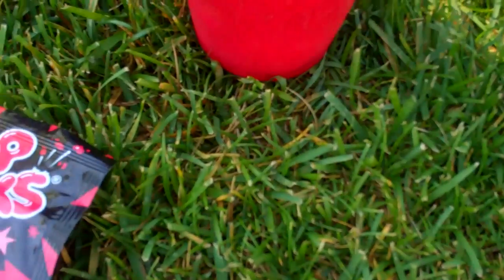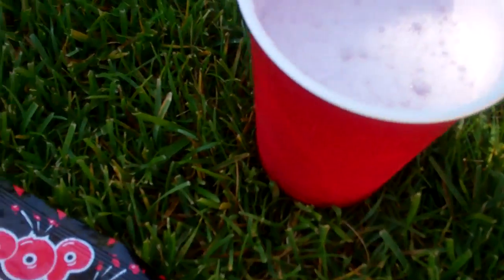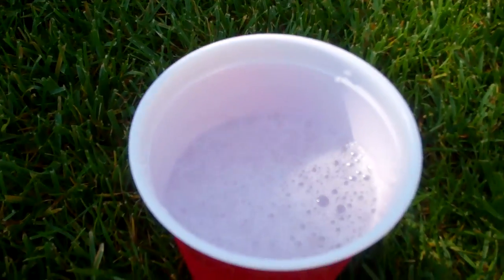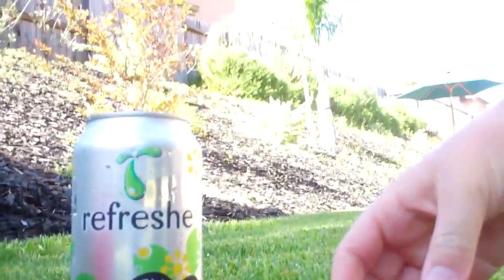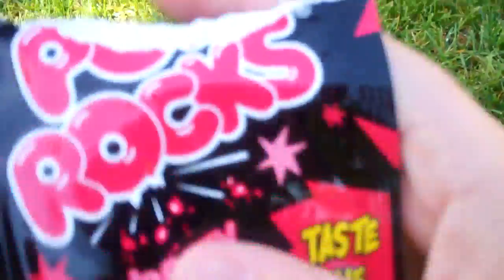Okay, so that's the Sprite. Let me just take this open. Sorry about that. Alright, I just tore open the Pop Rocks.